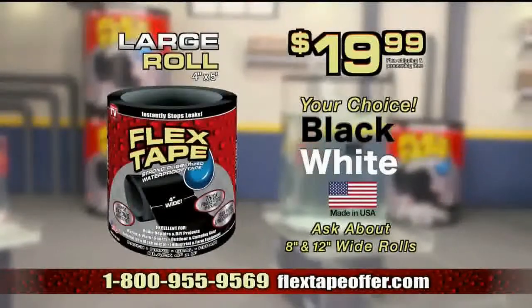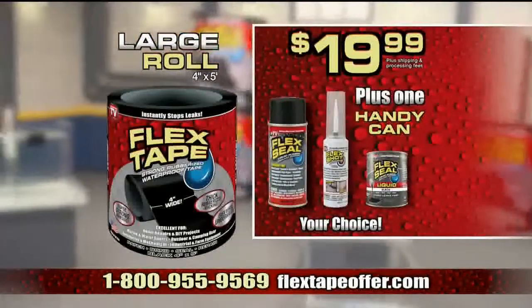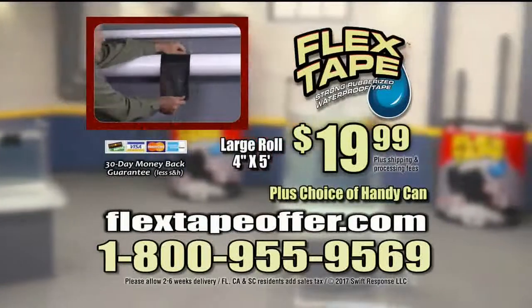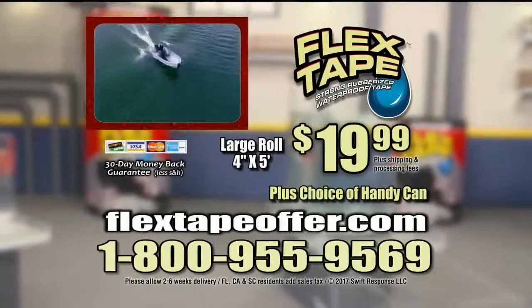You get a large roll of Flex Tape for just $19.99. Plus, we'll include a handy can of Flex Seal, Flex Shot, or Flex Seal Liquid. Call now! To order Flex Tape, call 1-800-955-9569. That's 1-800-955-9569. Or go to FlexTapeOffer.com. This offer is not available in stores.